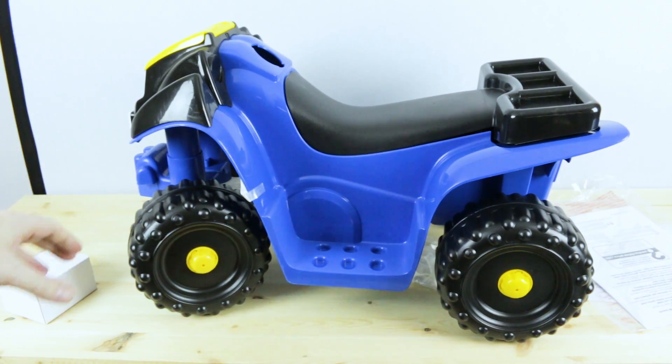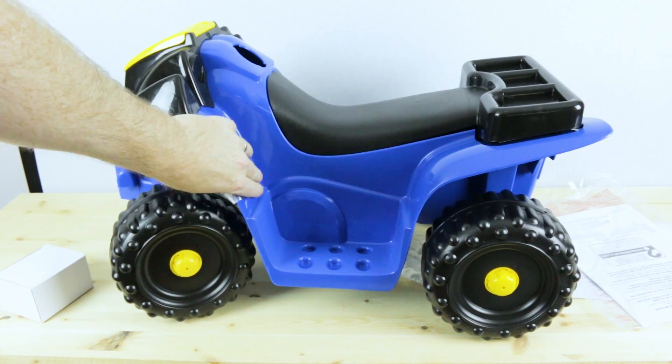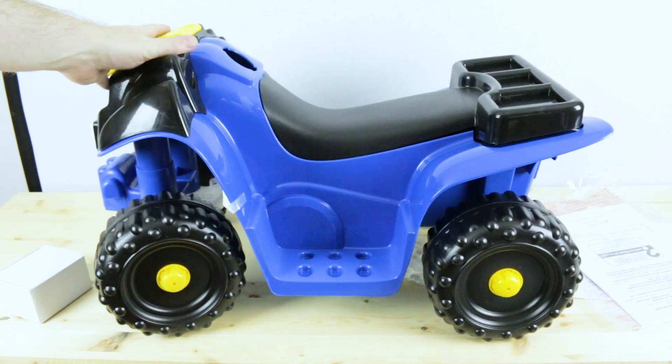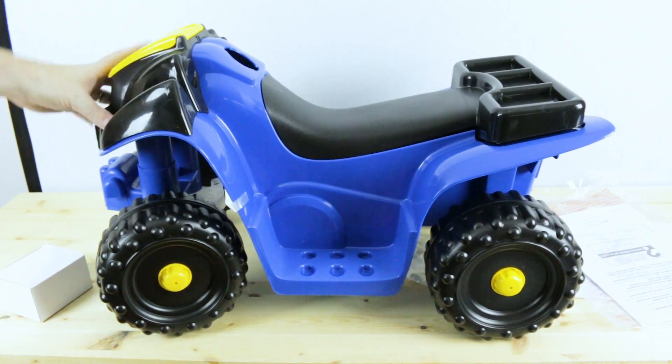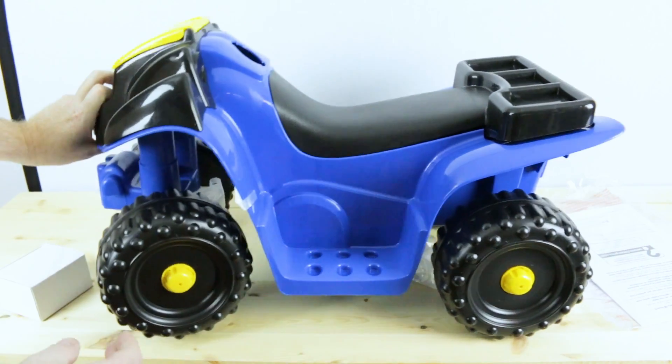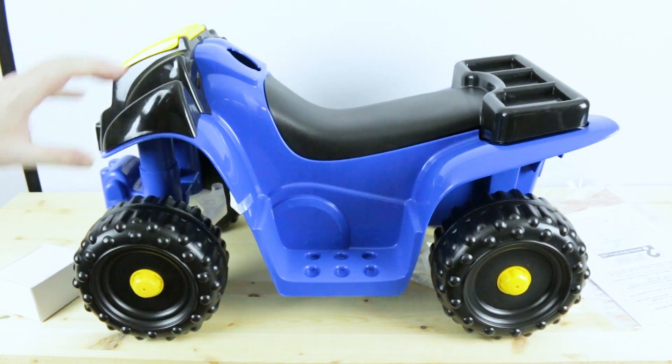This is what we're going to end up with. There's lots of room to hide some electronics under the seat, which we may switch out for a different 3D printed model. I think there's plenty of unused space up here under the front too, where we can hide some electronics.